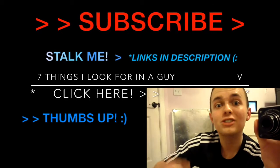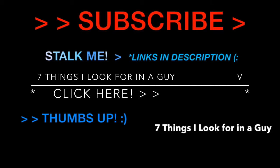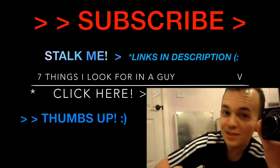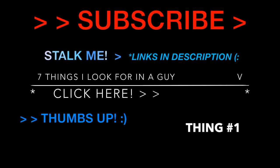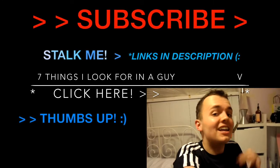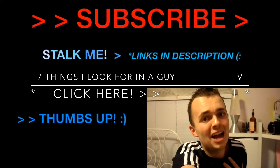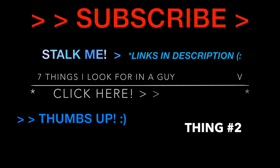Today I'm going to share with you seven things that I look for in a guy. I want a guy who doesn't smoke, doesn't do drugs, and doesn't drink alcohol because I don't want them to die. And I don't want to die.